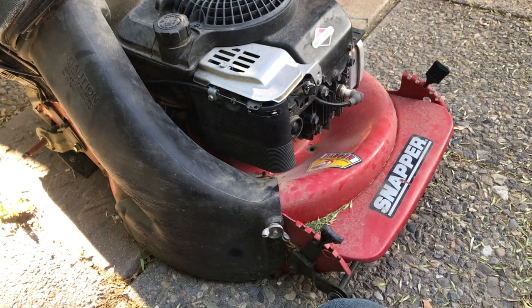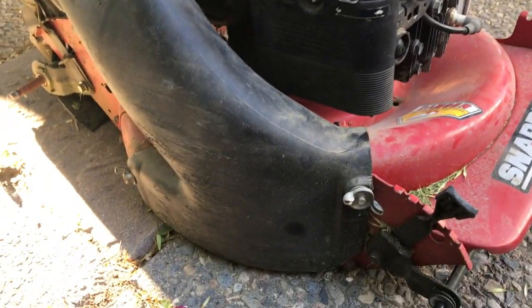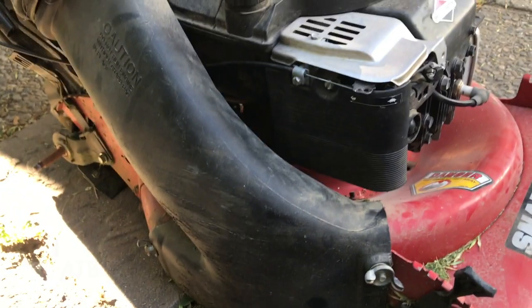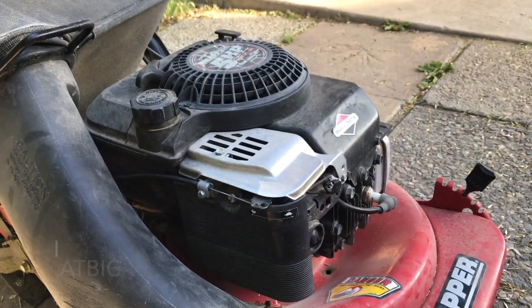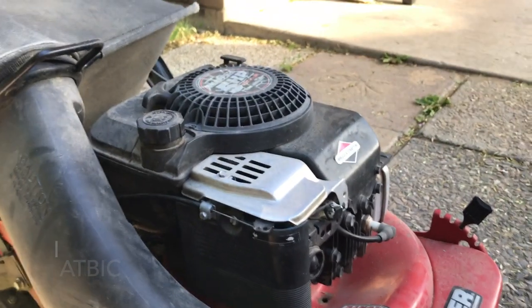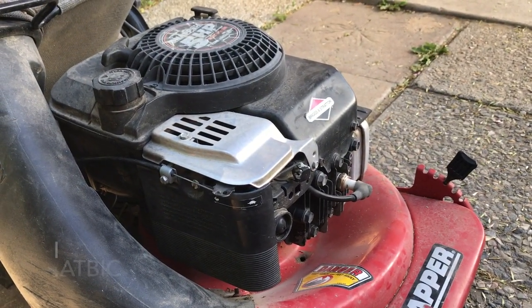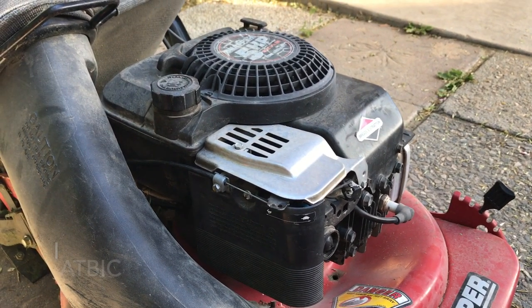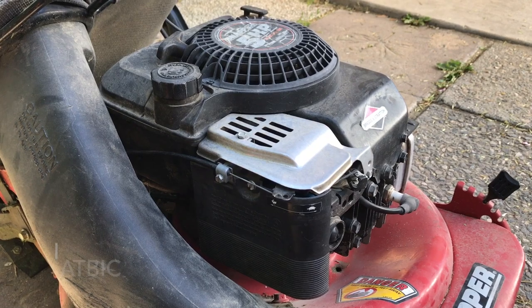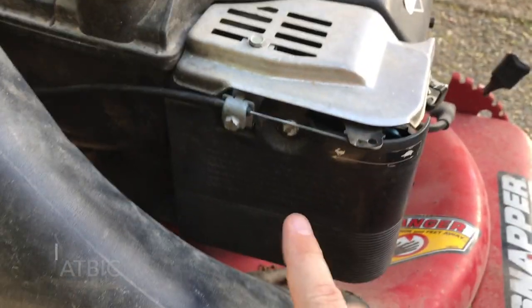I am overhauling my Snapper lawnmower. You can see I've got all the wheels taken off — it had plastic wheels on it and I ordered metal wheels. Ever since I was a kid I've paid to have my lawnmower serviced every year. I was always intimidated by it, but today I decided to just do it myself and realized this is the simplest thing in the world. I've been grossly overpaying for this service my entire life.